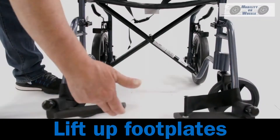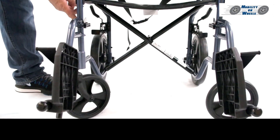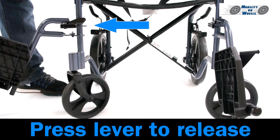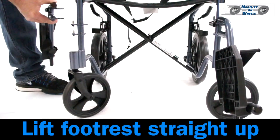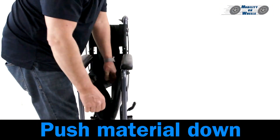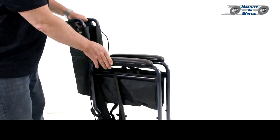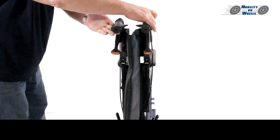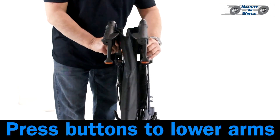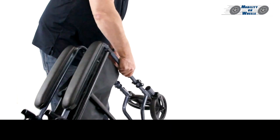Disassembly: Lift up the footplates, press the lever to release, then lift the footrest straight up. Lift the seat from the center and push the material down. Squeeze the sides to close. Press the buttons to lower the arms and push the levers.